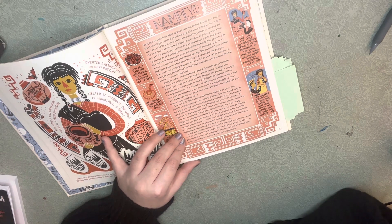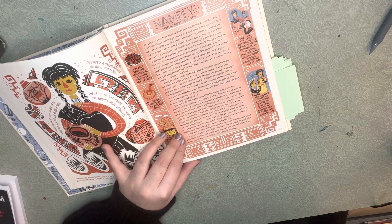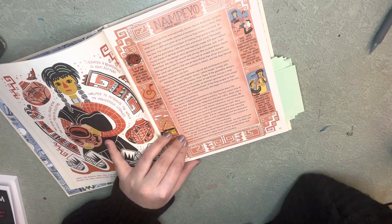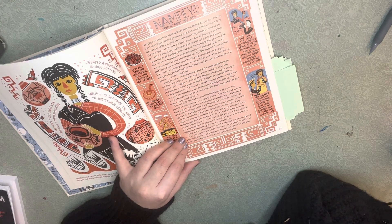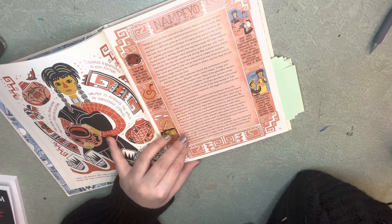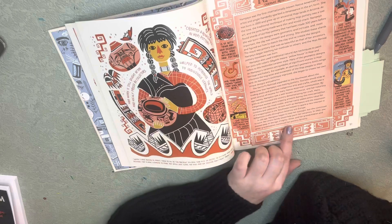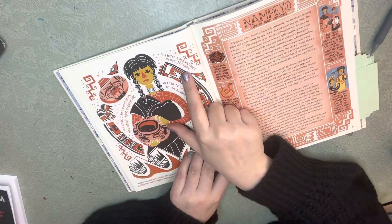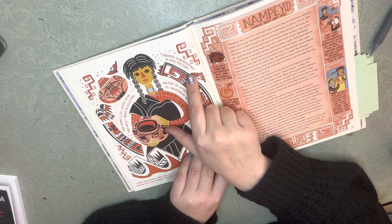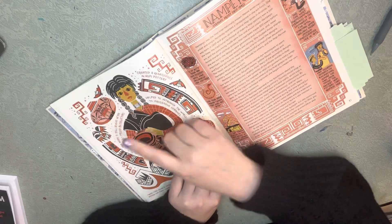In old age, Nampeo began to lose her eyesight, but she continued to work. Her entire family would help paint her ceramics. She passed away at the age of 83, and her grandchildren and great-grandchildren continued her pottery dynasty.